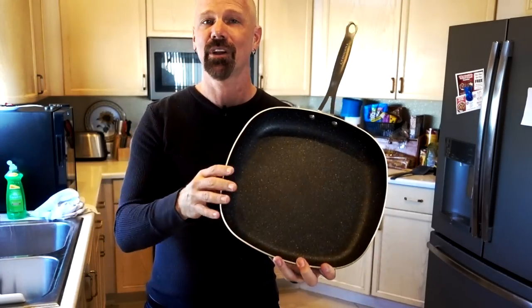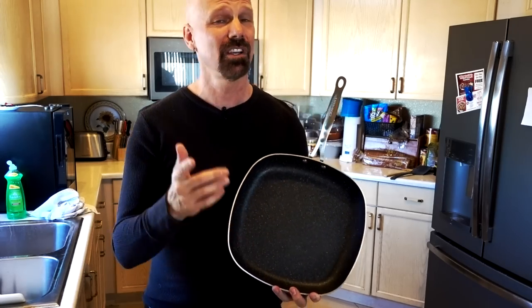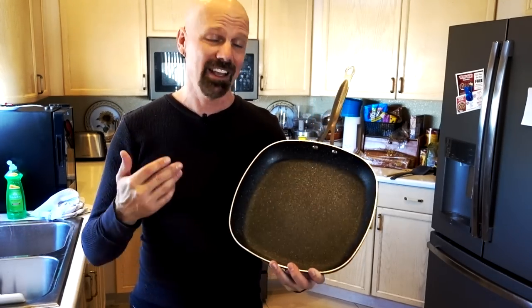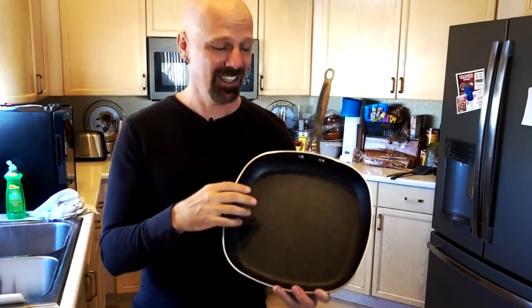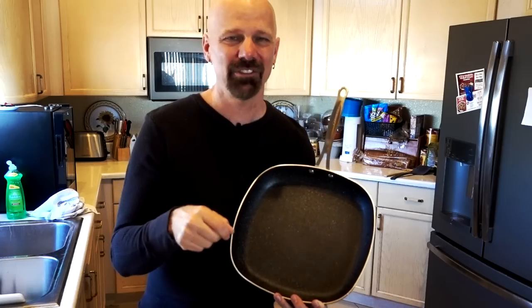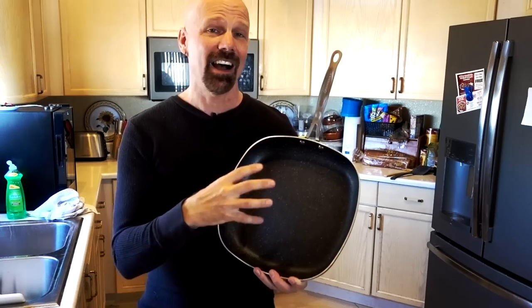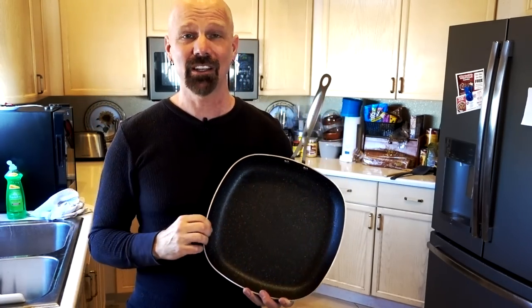In conclusion, the Granite Rock Pan passed every test I threw at it — in fact, it exceeded my expectations in some cases, such as the marshmallow test. I think this is a great pan. Some people have heard otherwise, but all I can do is speak from my own tests, and it worked fine for me. I made sure to follow basic care procedures: not using very high heat, not scrubbing with abrasives, and not using metal utensils except for the one knife test. Will it last over time? That's still to be seen — sometimes these pans are great at first and not over time. I'll continue to take care of it, and if I get less than good results, I'll let you know.